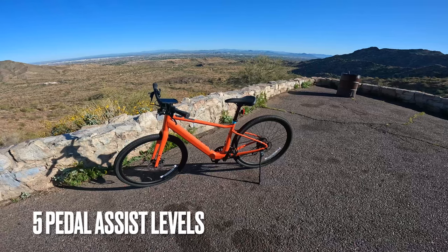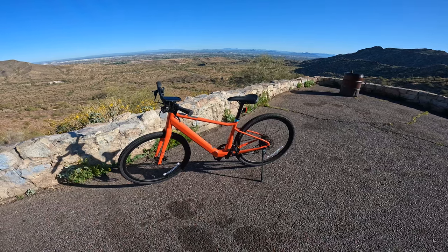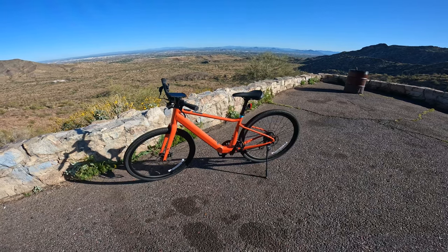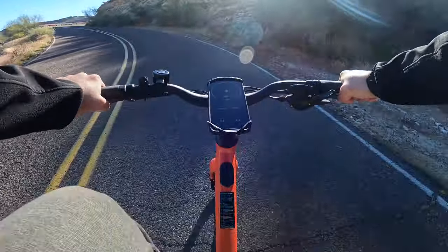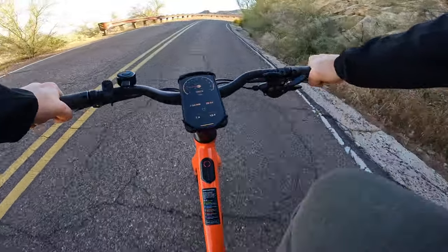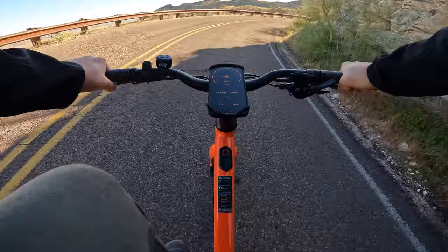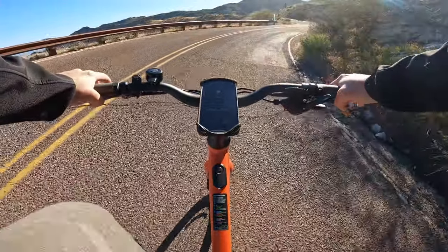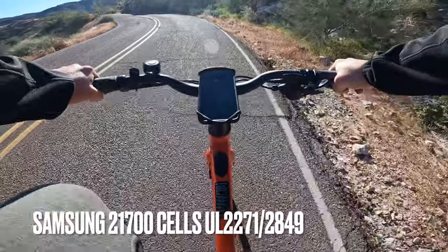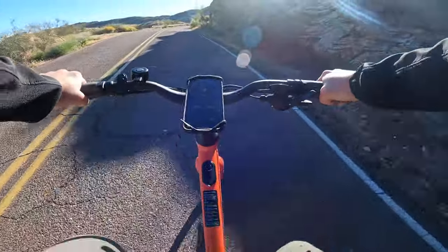I'm currently riding in sport mode, which is just one level below the strongest mode, and definitely taking advantage of those gears on the way up. Really smooth ride so far. We're about 3.2 miles into this ride and round trip we should be about 17-ish miles. We're actually going up to a new lookout that was recently opened. If you're curious about the battery cells, this bike is UL certified and has Samsung 21700 cells, which are higher density than the typical 18650s you see in a lot of e-bikes and scooters.